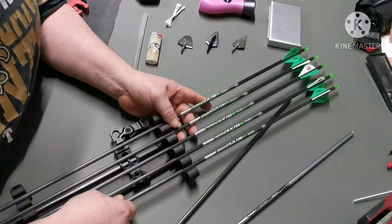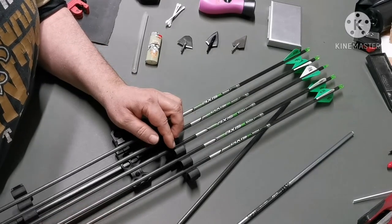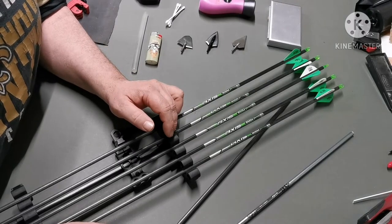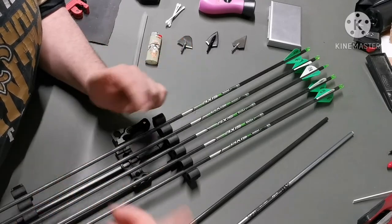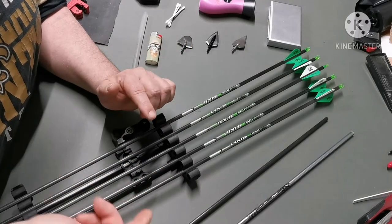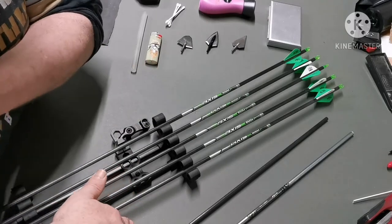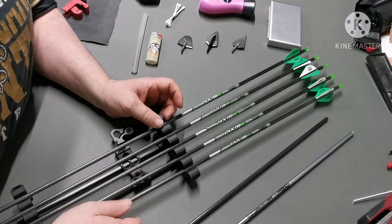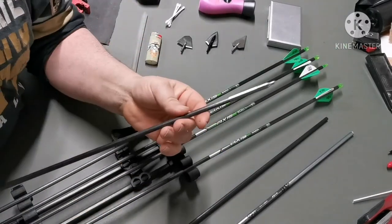I had a couple of questions about whether I use the Eastern Axis hit insert or something else for my footings. It doesn't matter — you can use either. I personally don't use the hit insert system; I use an alternative, which I might do a video on another time.